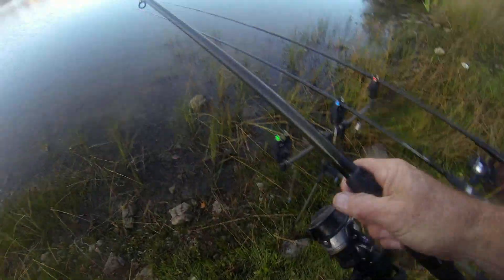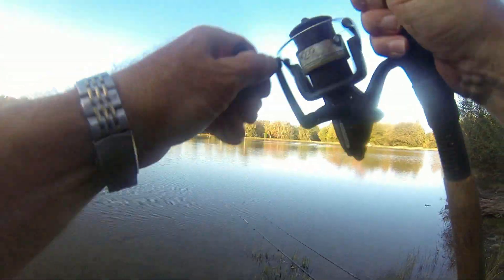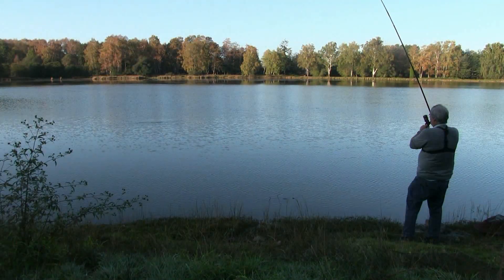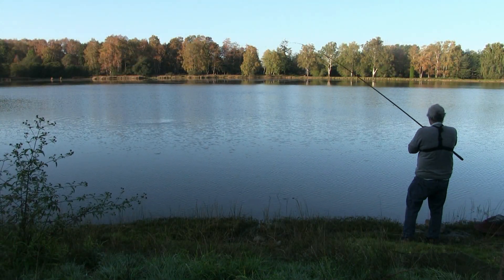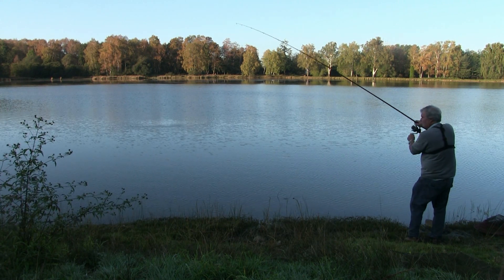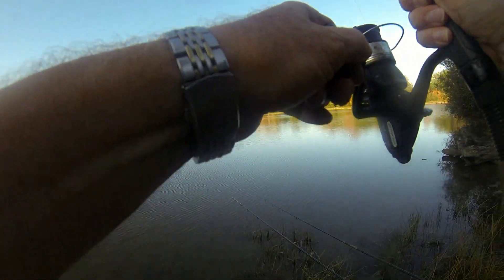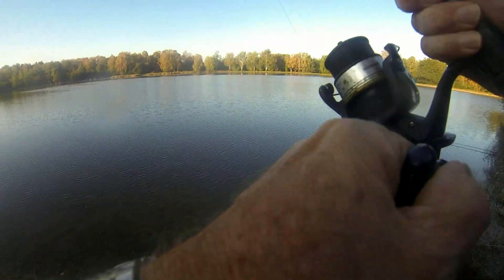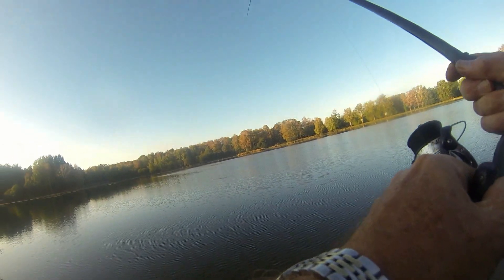Yes, it's still there — we've got a fish on there. Not a very big one. We have a fish, so it's a good start. It's possible here. Yes, here we go then, using light tackle on this setup.